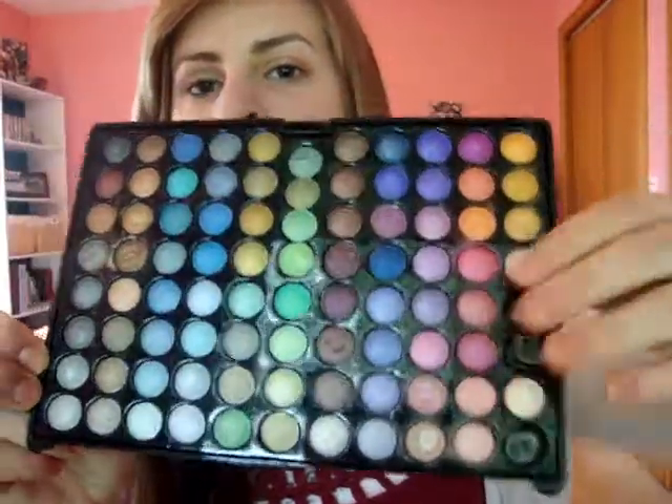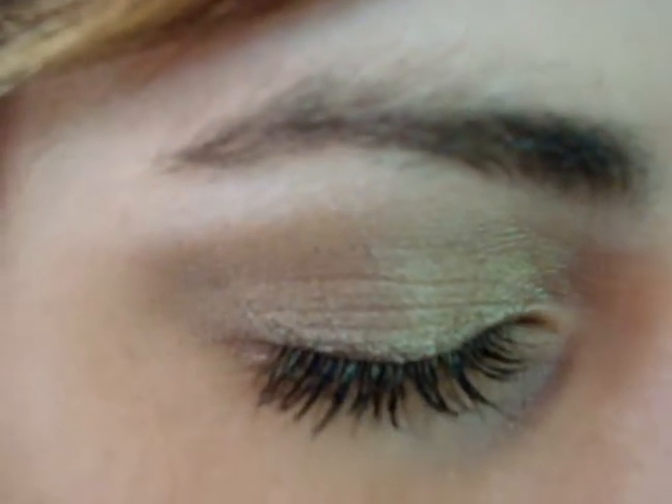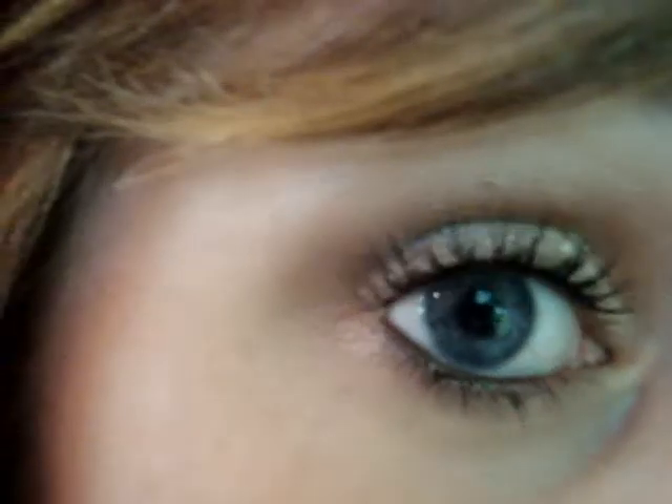Hi guys, so today I'm going to be doing kind of a silvery, burgundy, smoky eye and I'm really happy with how it turned out. When I kind of sit down to film a tutorial I just look at the palette that I have. Today I'm using the BH Cosmetics 88 shimmer palette, cool shimmer palette. It has all these pretty colors in it, and I always just kind of sit down and think like, what do I like, what goes together, what would you not expect to see go together? So let's get started.